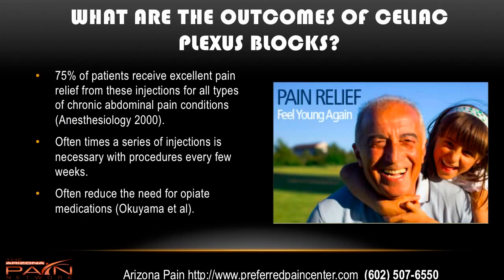What are the outcomes of celiac plexus blocks? 75% of patients receive excellent pain relief from these injections for all types of chronic abdominal pain — this includes everything we just discussed, and that was based on a decent-sized study in the year 2000. Oftentimes a series of injections is necessary, every few weeks, upwards of 10 injections, sometimes two. It just depends on how the patient does — sometimes they'll get weeks of pain relief, sometimes months. Another study looked at how much reduction in pain medications these injections allow for, and it is significant. Opiate medications often don't work very well for abdominal pain and can cause complications such as constipation, addiction, and tolerance, so these injections can reduce the need for that, and do well with repeat procedures when the effect wears off.